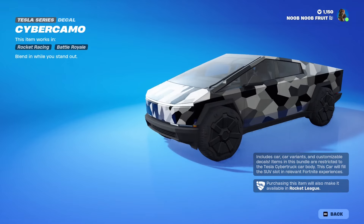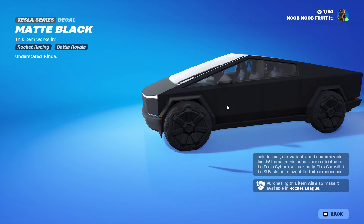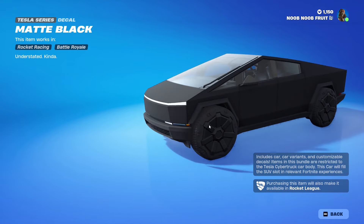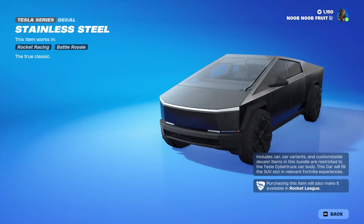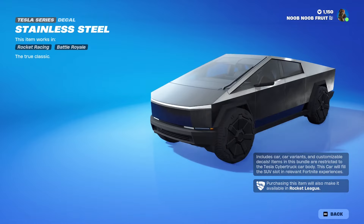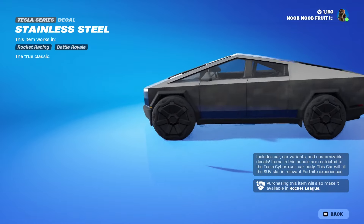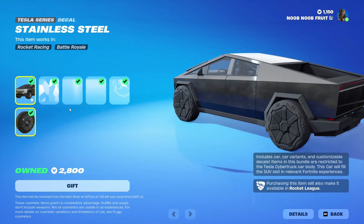Next we have the Cyber Camo decal which is included in the bundle - it looks sick, I really like it. Then we have the Matte Black one, which fits the already black color at the bottom. Then we got Stainless Steel which is absolutely dope, especially when you have your graphics turned up to max - you can see the little smudges on the steel. It looks insanely cool.